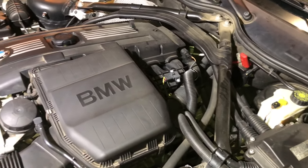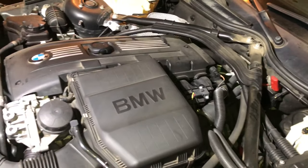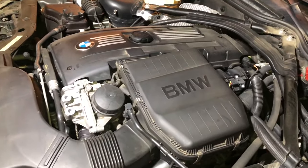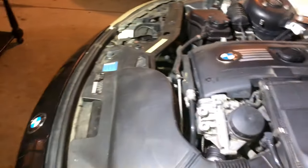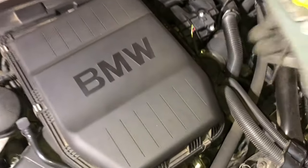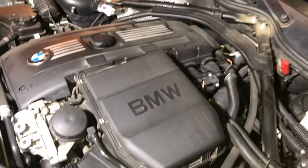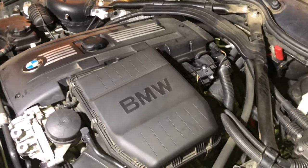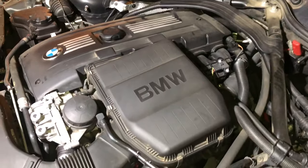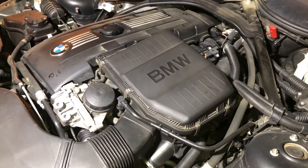We're gonna access it from the top of the engine rather than coming from beneath. For that there's gonna be basically three things I'm gonna do: first, I'm gonna remove the air filter and the air intake; second, we'll remove the intake manifold; and once we get those two things out of the way, we'll have access to the starter motor. It's gonna be a lot of little steps but overall hoping it shouldn't be too bad.